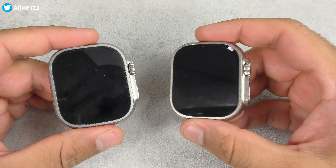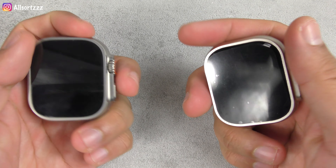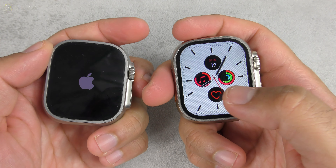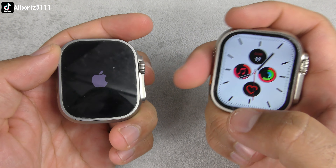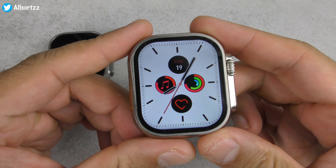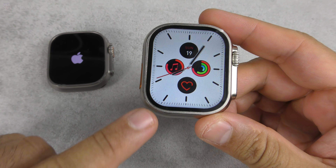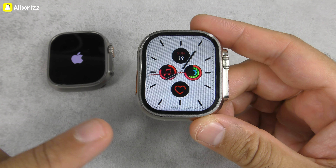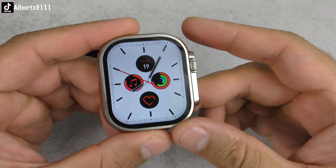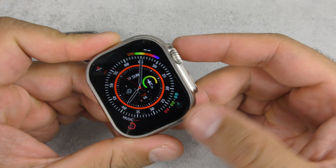Even the antenna line is on the H11 Ultra Plus. By far, this is the best clone I've used. I'm going to switch them both on. On boot, the H11 Ultra Plus shows 'Hello' while the Apple Watch shows the Apple logo. Both have a full display, and when I switched them on earlier and put the same watch face on, I genuinely couldn't tell the screen-to-body ratio apart.